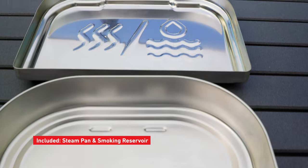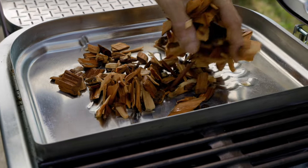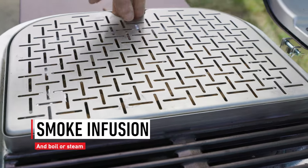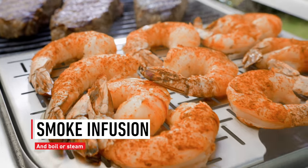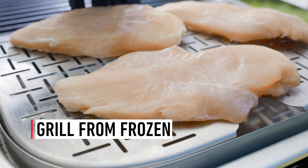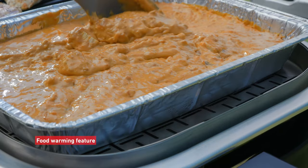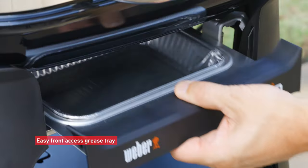But it doesn't stop there. With the included steam pan and smoking reservoir, you can discover what's possible — with smoke infusion that further enhances the grill flavor guests crave, and rediscover old favorites with the ability to boil and steam for memorable meals. You can even go from frozen to finished all in one grill. Then when the party arrives, the food warming feature will keep you and your guests coming back for more.